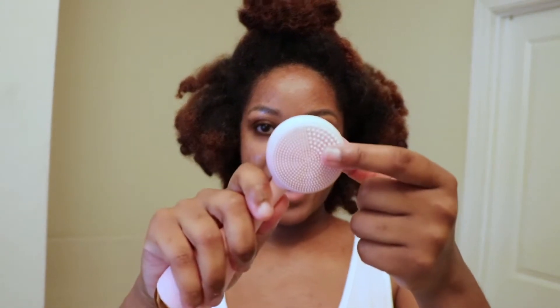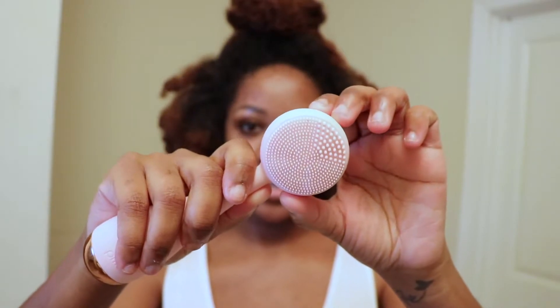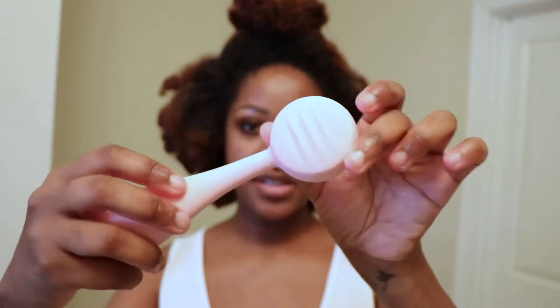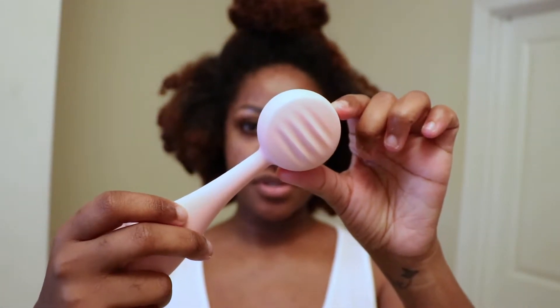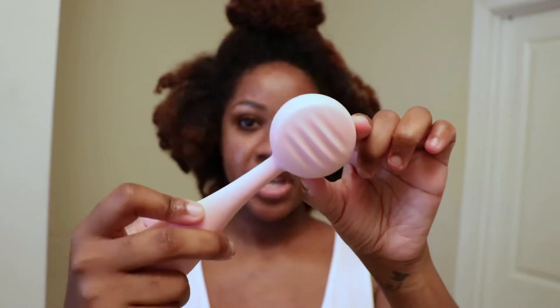The super cool thing about the brush is that it actually vibrates as it is washing your face, so it is battery operated. The battery does come with this product. This is the actual side that you use to wash your face, and this is the side that you use if you want to massage your moisturizer or any kind of serum.